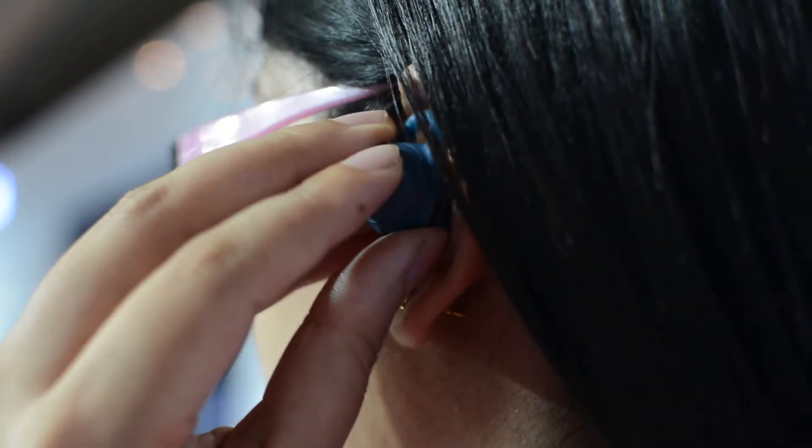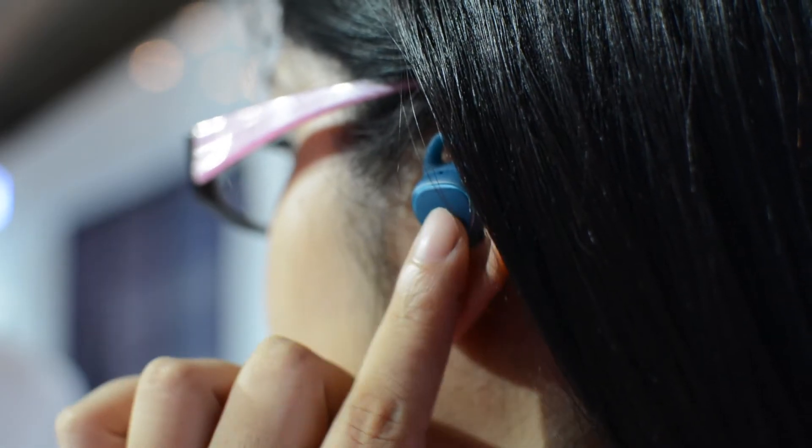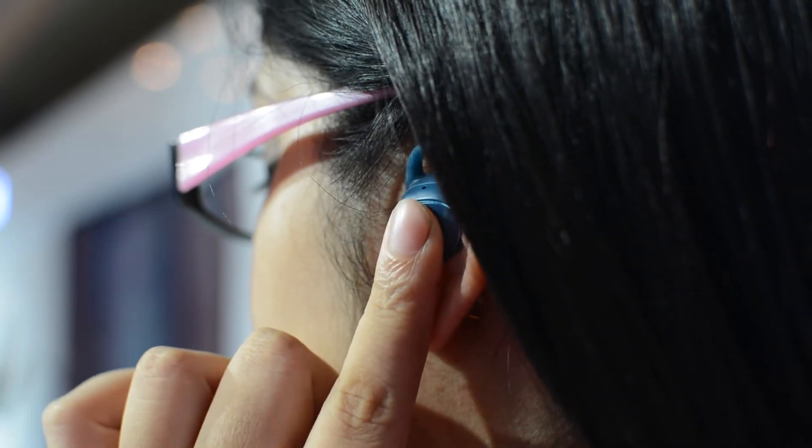Now you must be thinking where are the controls located? You need to tap on the earbuds itself to change, pause, and to control volume.